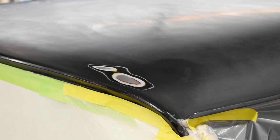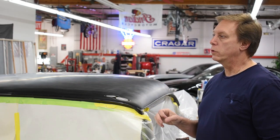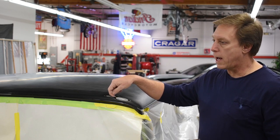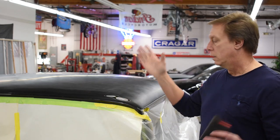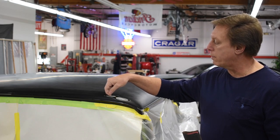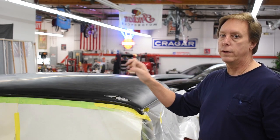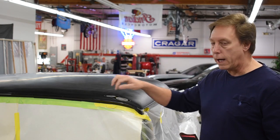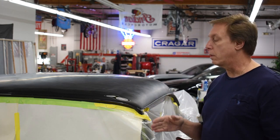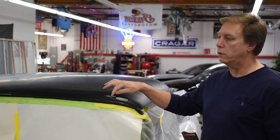What we had here are two deep scratches that went all the way down to the bare metal. What I always use is my fingernail — if you can feel that scratch with your fingernail, you're probably going to have to refinish. You take your fingernail and rub it over the top; if it skips, it's deep. If you can't feel it, you might have a chance of salvaging it with polishing or some other means. But these were deep — these had to come out.